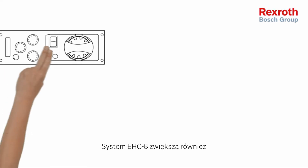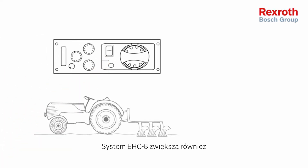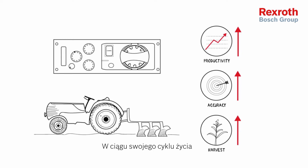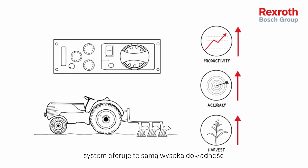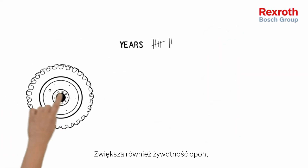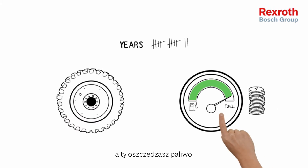The Rexroth EHC8 also increases the efficiency of your daily work. Over its lifetime, the Rexroth EHC8 offers you the same high accuracy and no mechanical wear due to electronic control. It also enhances the lifetime of your tractor's tires and you need less fuel.